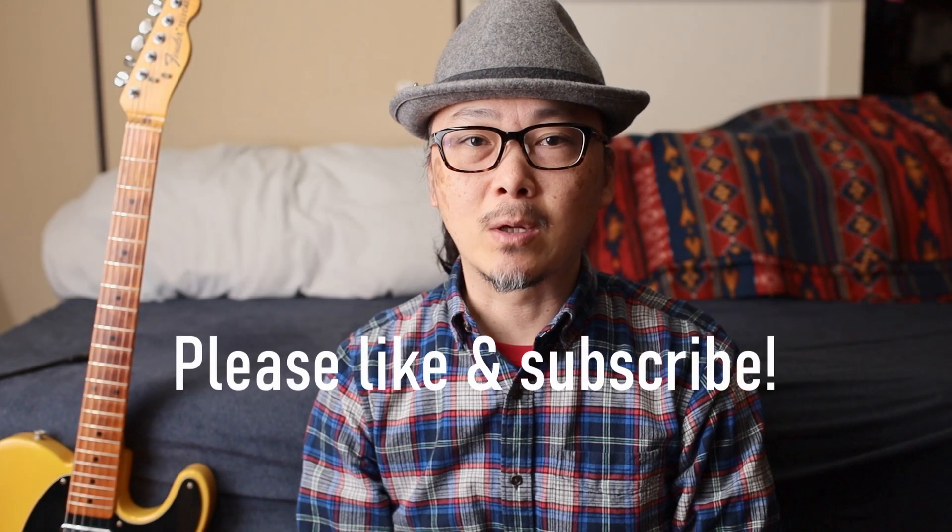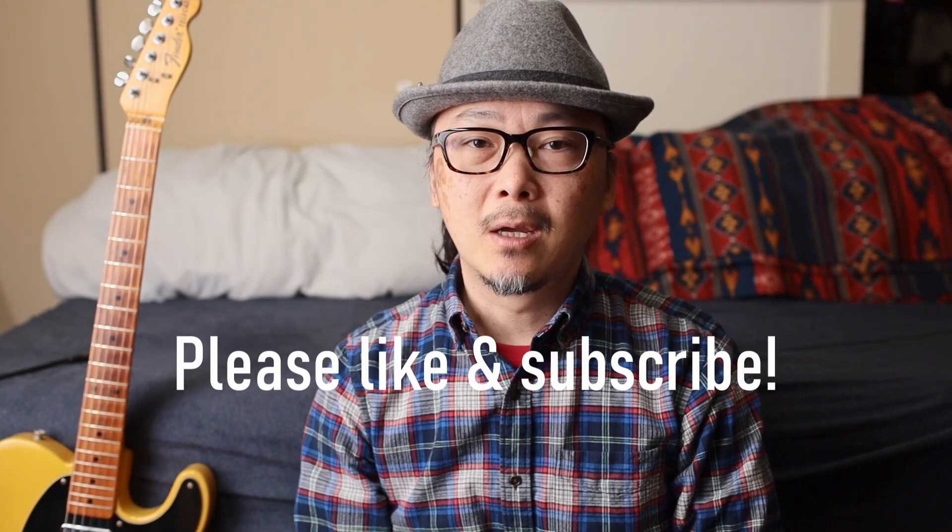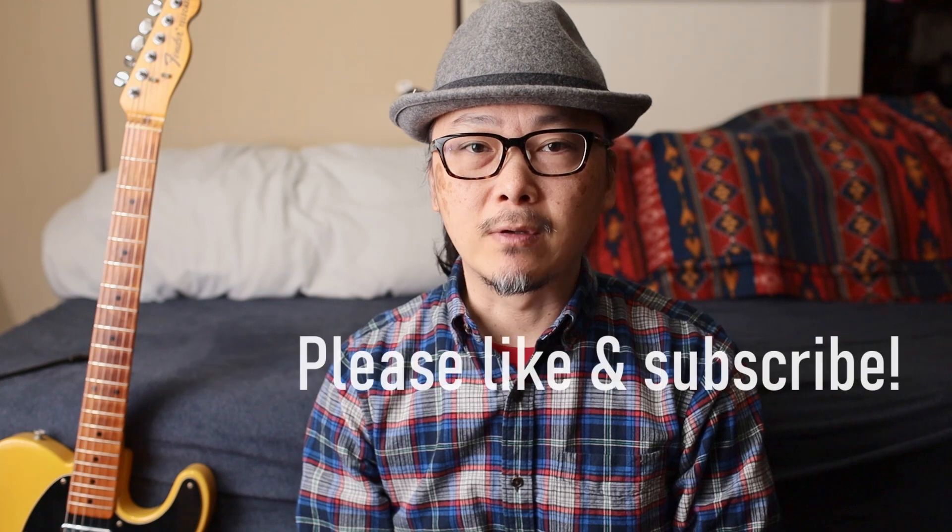Hi and thanks for watching. Before we get started, please like and subscribe if you enjoy these videos — I hope to make more, so it would be really helpful if you did.